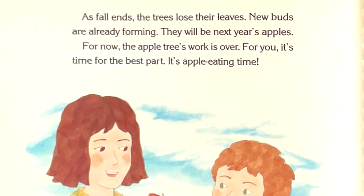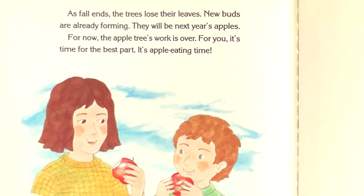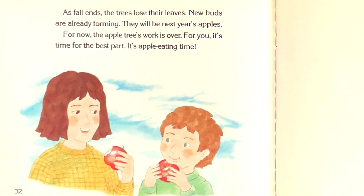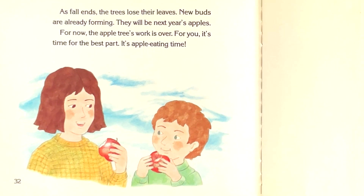As fall ends, the trees lose their leaves. New buds are already forming. They will be next year's apples. For now, the apple tree's work is over. For you, it's time for the best part — it's apple eating time!